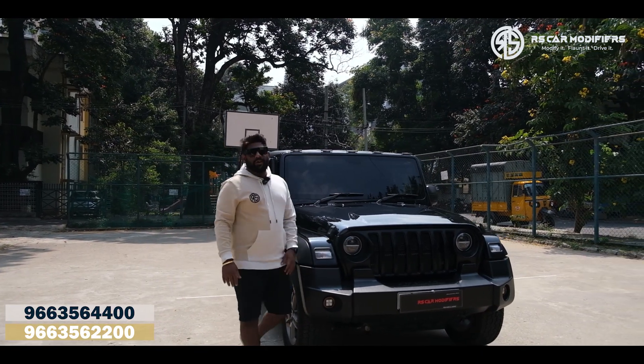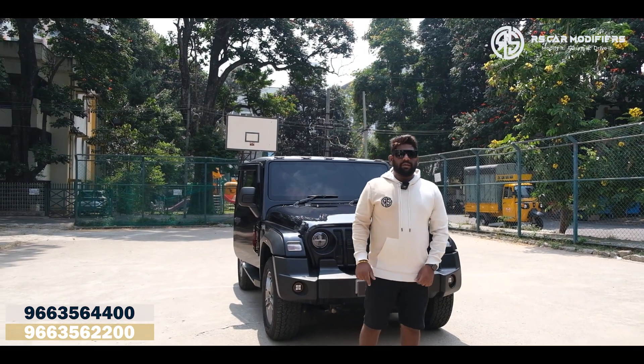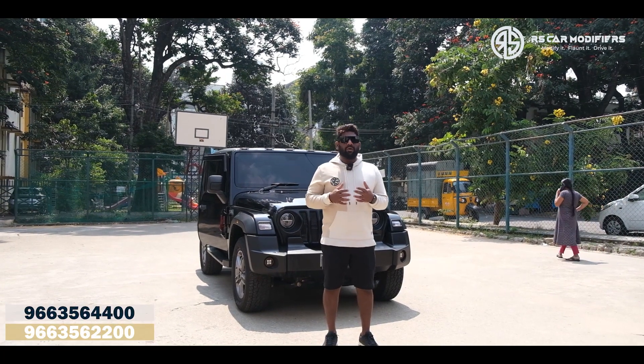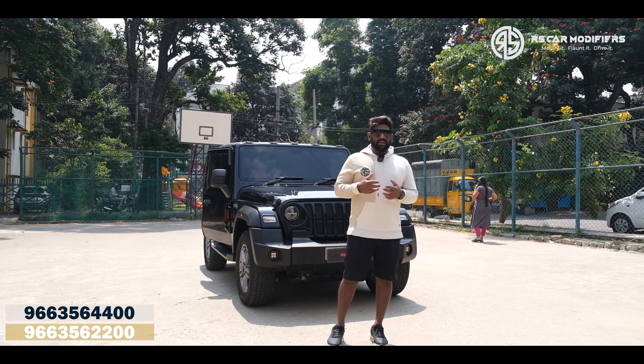Hi guys, welcome to RS Car Modifiers. Today we have come up with another Thar video where you can see a beautiful Thar behind me. We have done a lot of modifications in this and I will be explaining you one by one which all modifications we have done. We have done modifications both exterior as well as the interior.